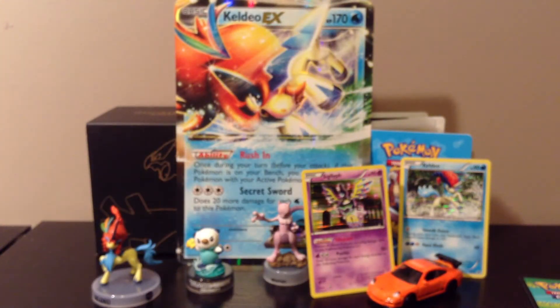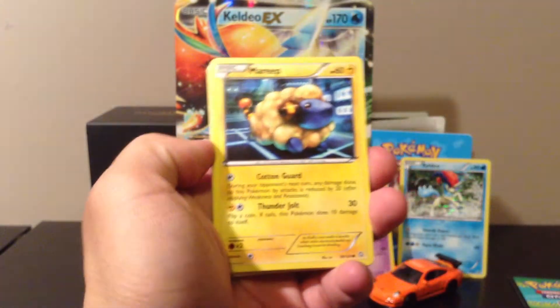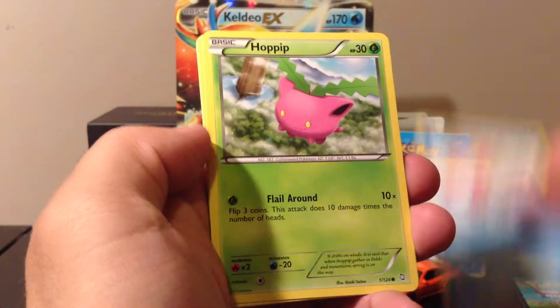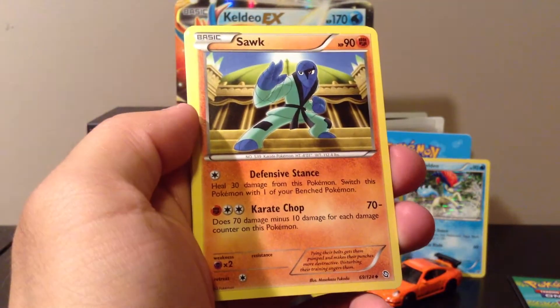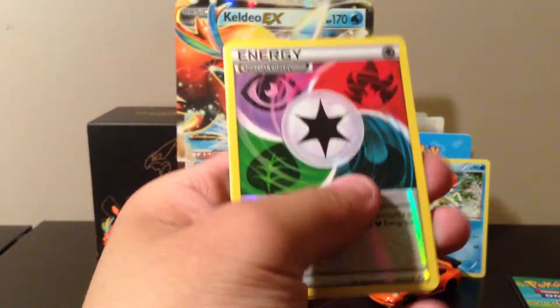And now we have the Gyarados blister pack — this is sort of a bonus. I usually don't buy like this, I either straight up buy boxes or booster packs. I like to mix things up a bit. From the Gyarados pack we have a Mareep, Magikarp, Hoppip, Budew, Electrike, Ninjask, Vigoroth, a reverse holo special energy — nice — and the rare is a Manectric.